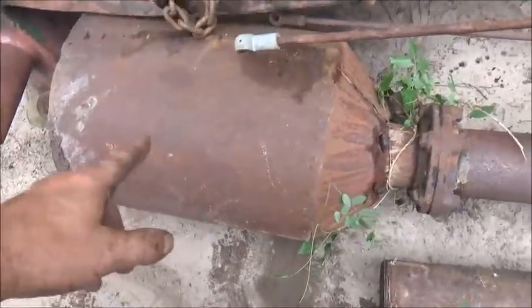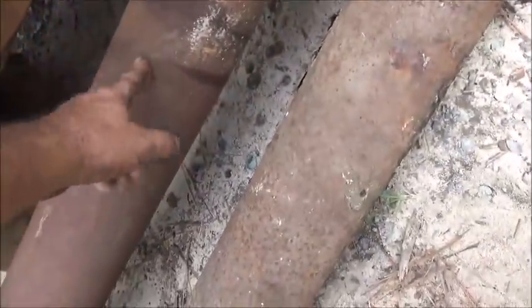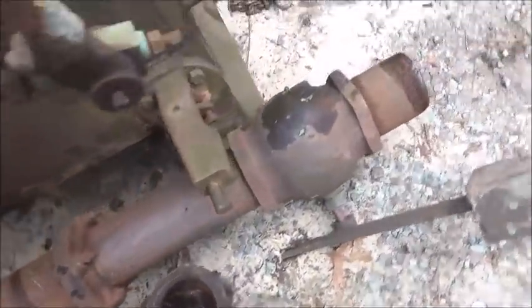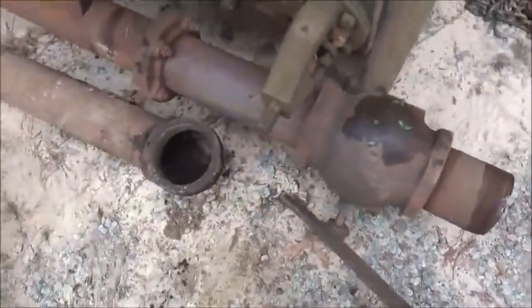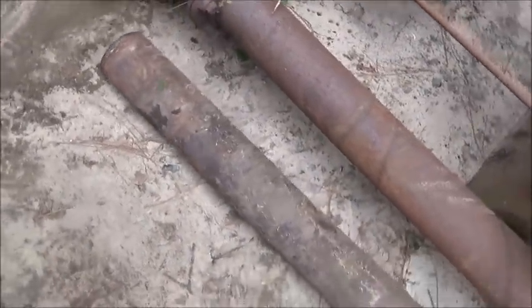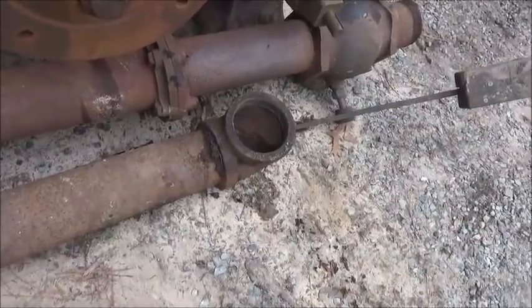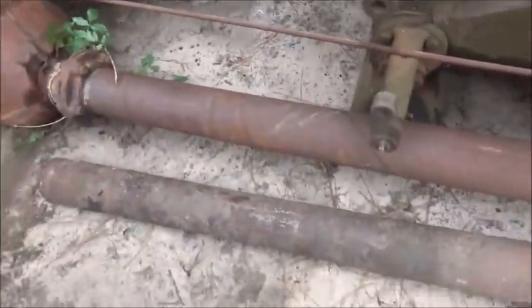When it came down it got hit pretty hard on the other side, so we'll be remaking that. This pipe just got a big freeze crack in it, and we'll probably have to replace this short pipe where we pulled it out of the threads. This other pipe has got holes in it - it was the one that ran under and up to the engine. We took the threads out rather than pulling them.